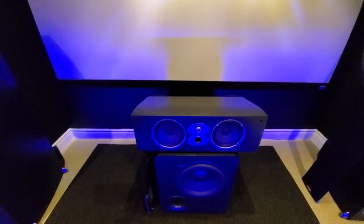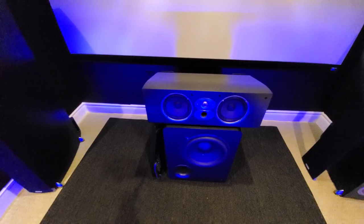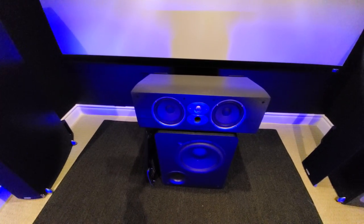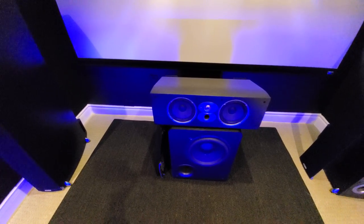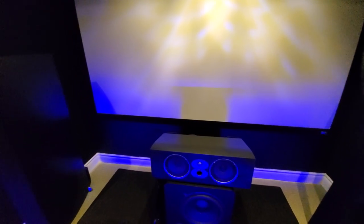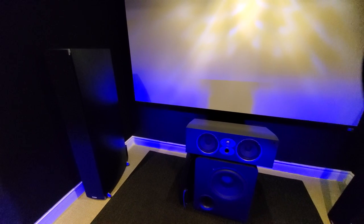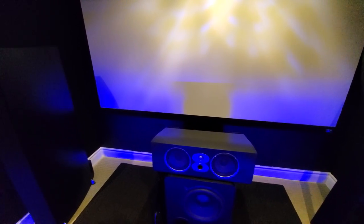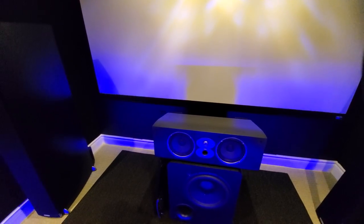The center channel is the Polk CSIA 6. In my opinion this is the weakest link in my system. I'm not too pleased with the performance of this center channel. This is the biggest center channel made for the RTIA line. I'm very picky about my sound and I don't really mix speakers because I want everything to be timber matched — tonal balance and all that. So I'm living with this unless I want to upgrade all 11 speakers.